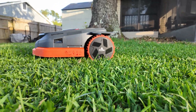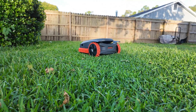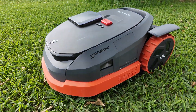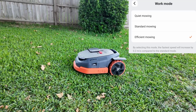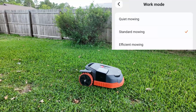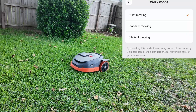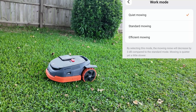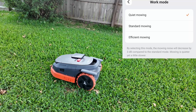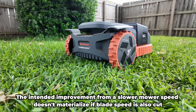After several months of using the X350 and reviewing four different robot mowers on my channel, I have a solid grasp of its strengths and weaknesses. Out-of-the-box efficient mode was too fast for my thick grass. Standard mode was better but still left a few blades of uncut grass. The third option, quiet mode, slows movement but also reduces blade disc speed, prioritizing noise over cutting — which is an odd trade-off.